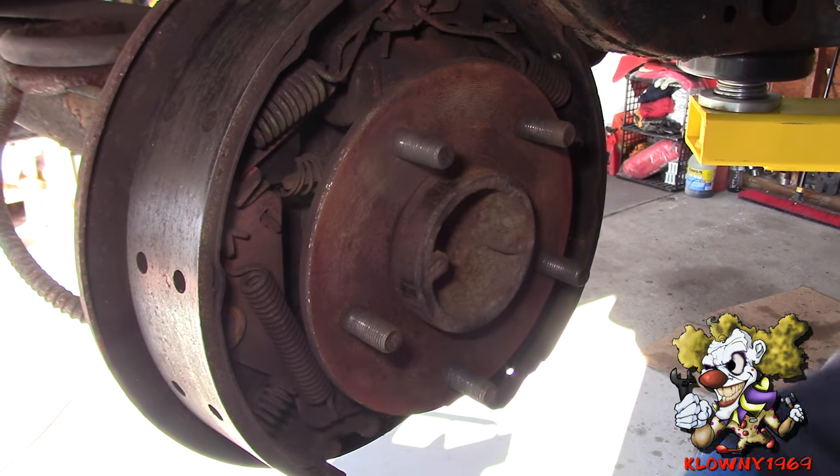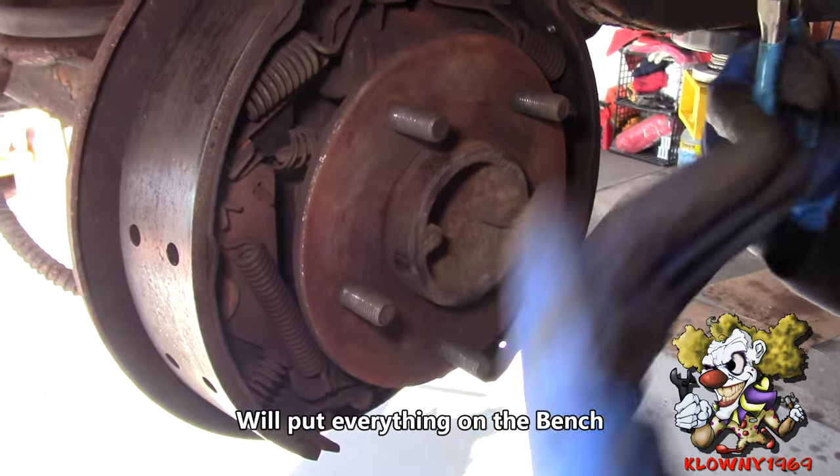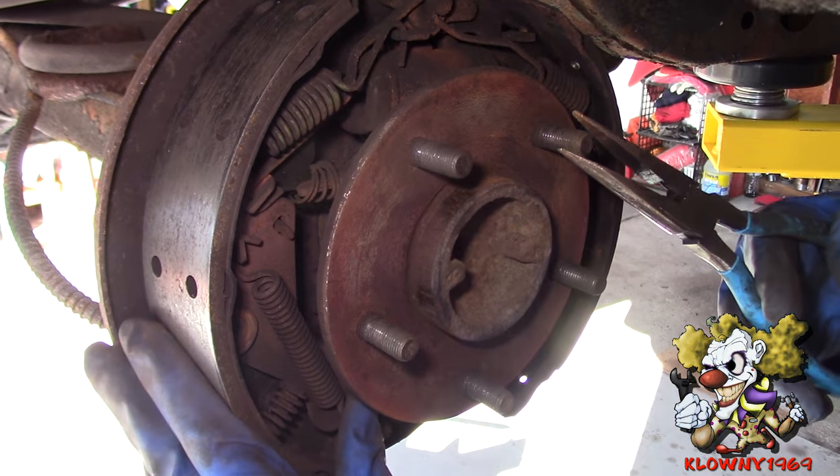What I'm going to do now is take everything apart and put it on the floor, showing how everything goes. When I put the new shoes on, I'm just going to have to replace the shoes and put the springs on exactly the way they were.